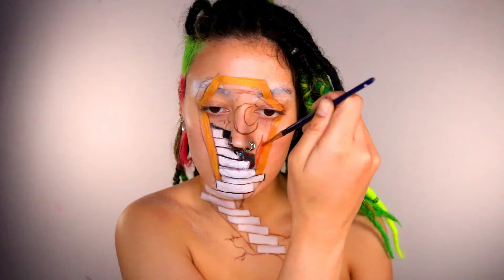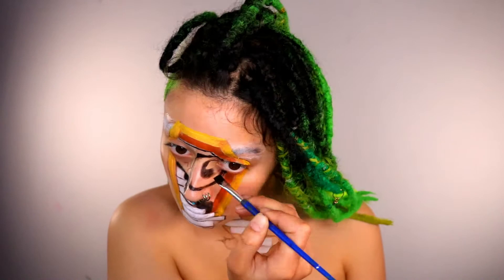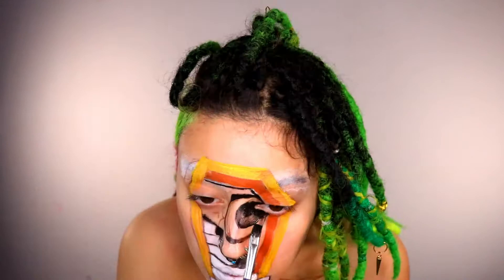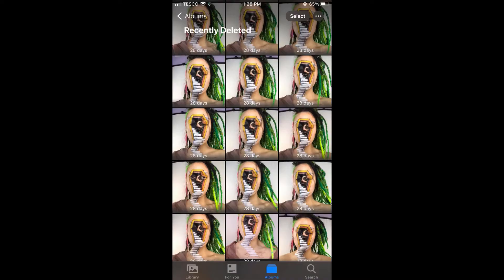A top tip for this look in particular: take selfies on your phone with your eyes closed. This is going to really help you line up the shapes correctly, because when your eyes are open the shape completely changes. This is what I struggled with the most — trying to get the coffin straight was a nightmare. This is what my phone ended up looking like by the end of the look. Do the same technique with the stairs as well.